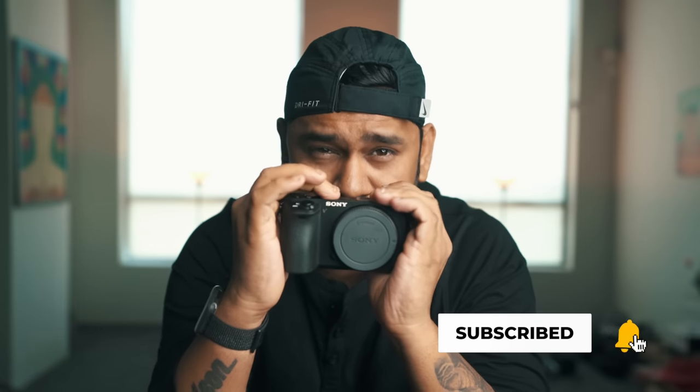Sony just released the A6400. It's a mirrorless camera with a crop sensor and it's pricey — a thousand dollars, not cheap. In this video, I'm going to tell you who it's for, whether you should go for the A6400 or not, what are the good things and what are the bad things about the A6400.